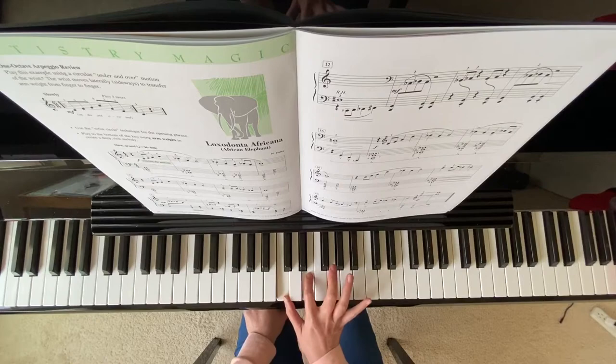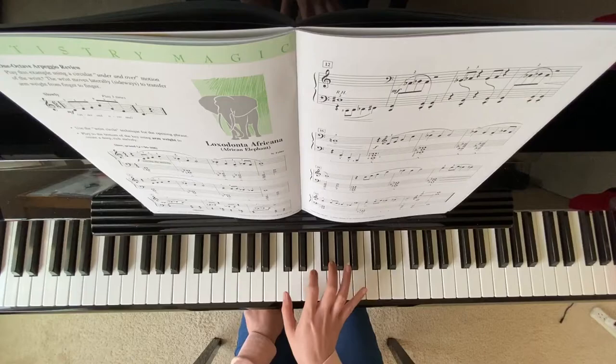So finger numbers: one, two, three, five. Remember to stretch up.